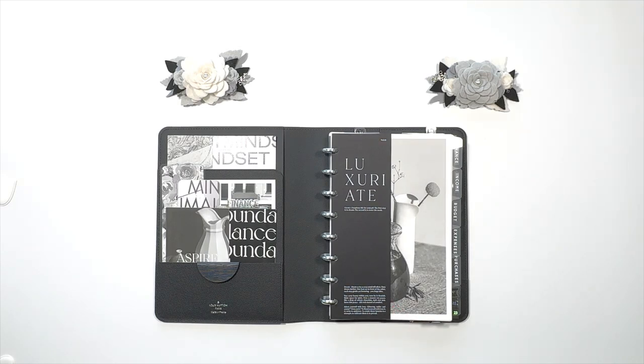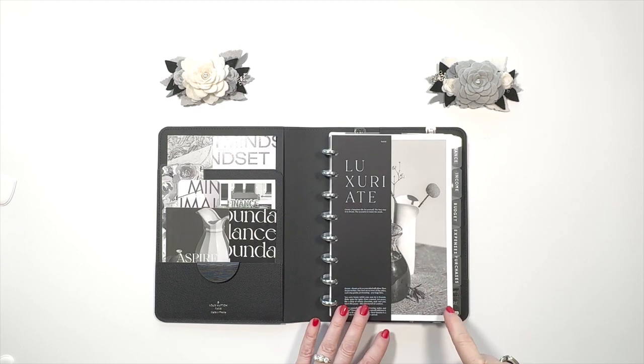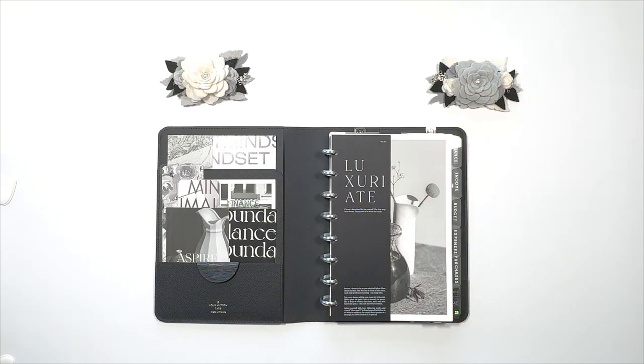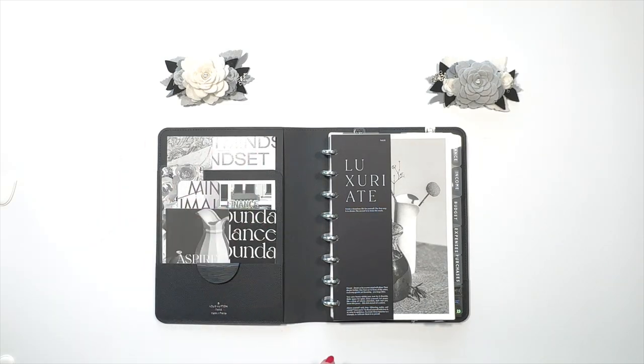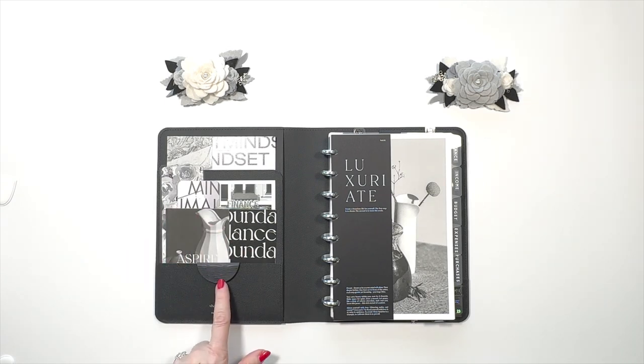I have this Cloth and Paper two-page, half-page, and full-page dashboard. I have it in three of my planners, two of which you will see today. In terms of the deco, you'll see some cards I enjoy, and of course I love this Eclipse from Cloth and Paper.